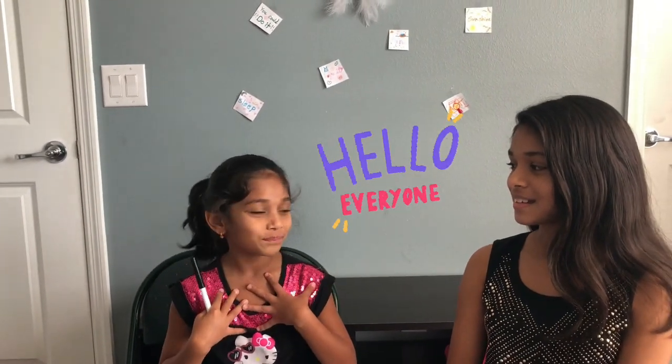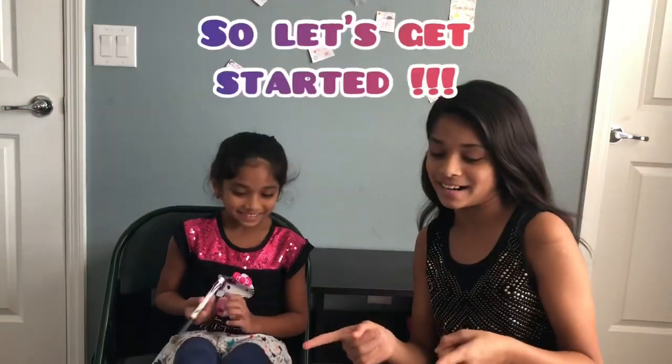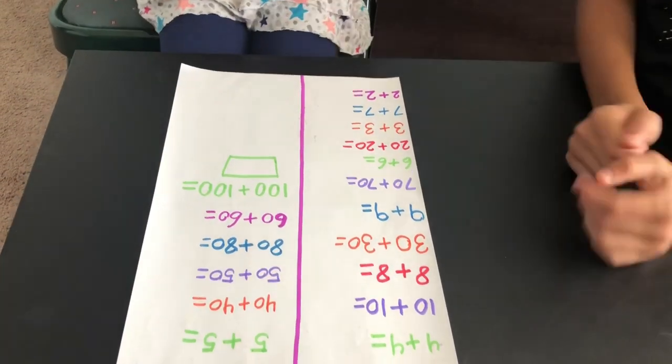Hello everyone! Today I'm going to do mental math. My name is Arohi and Yashika from YNA Vlogs, and today my sister is going to do fast mental math. So let's get started. Here's the sheet for math. So let's do it.